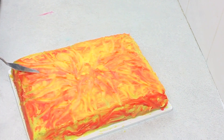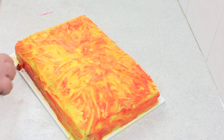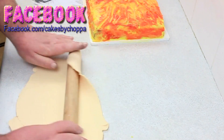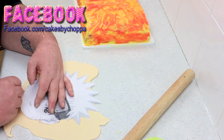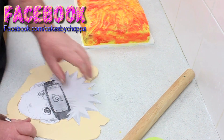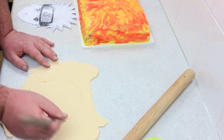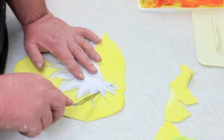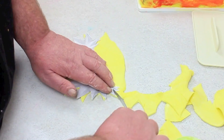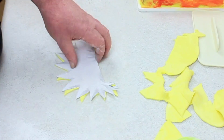To give it more of a fiery flame look I dragged the sculpting tool through it which reveals some of the yellow a bit more and keeps the reds a bit harsh. So that's how you get that fiery look. Using the template that I've put up on the Facebook page for you, you're going to cut out the shape of his head. I've done it in sections — the face and what looked like a bald head, then the hair separately and placed that on over the top.